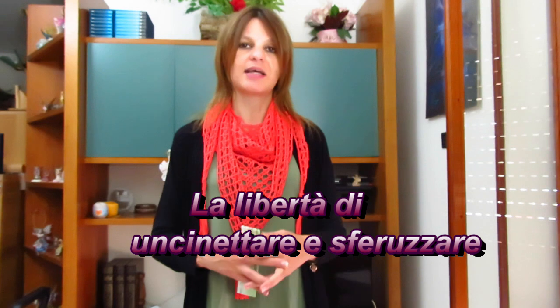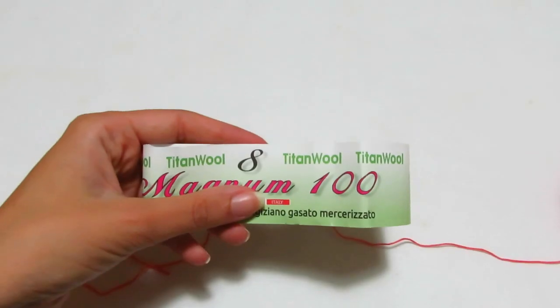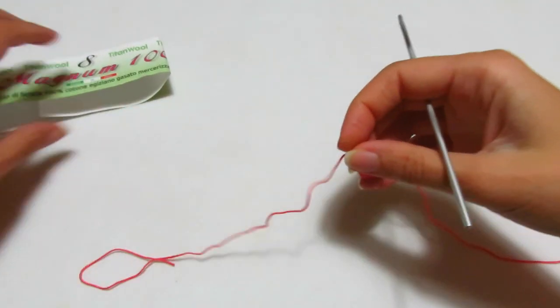Adesso andremo a fare qualcosa di un po' più autunnale, quindi creazioni anche con filati più pesanti. Ci tenevo però a realizzare un Bactus perfetto per questo periodo dell'anno. Se desiderate realizzarlo, mandatemi le vostre foto sulla mia pagina Facebook Incantando con Elsa, nel gruppo Facebook La Libertà di Uncinare e Sferuzzare, o taggatemi su Instagram come Elsa Faccio o Incantando con i Filati. Ci vediamo per il prossimo video tutorial! Per il nostro Bactus utilizzerò il Magnum 8, 100% filo di Scozia, colore numero 159, corallo, con l'uncinetto numero 3.